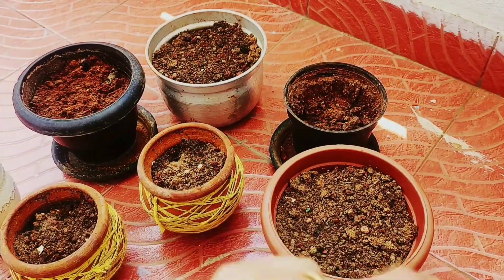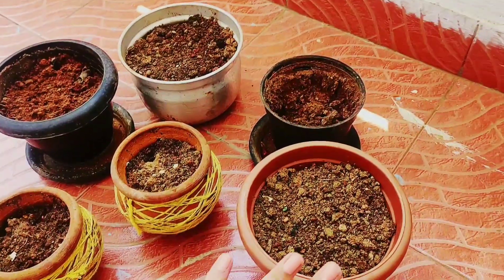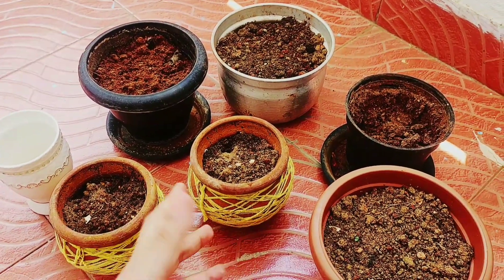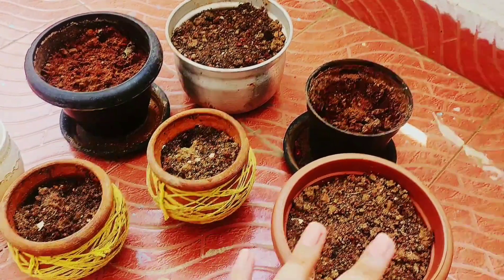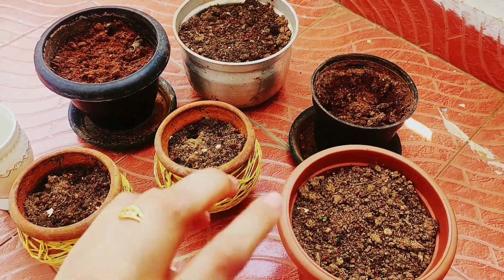Hello, my lovely viewers, welcome to my channel! As you can see, there are some dirty unused pots here. They were filled with soil before, but I haven't planted anything because the soil is not that great. So I am going to put some good soil and some beautiful plants into them.